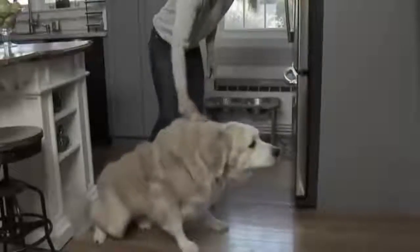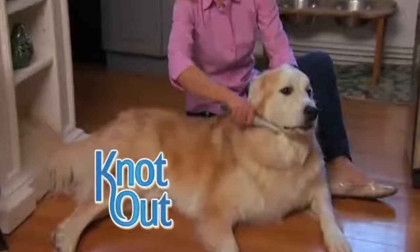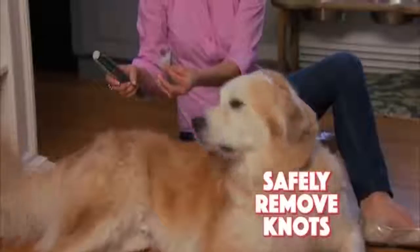You love your best friend, but grooming his coat is impossible. And sharp combs can be downright dangerous. Your best friend needs Knot Out, the amazing new pain-free grooming tool. It's guaranteed to gently and safely remove knots from your pet's fur.